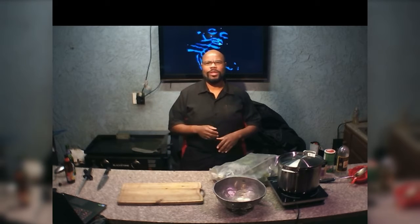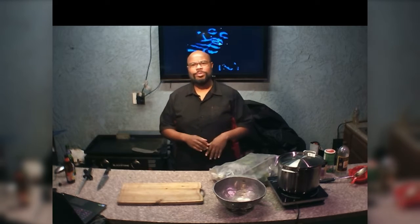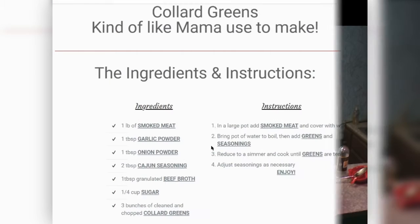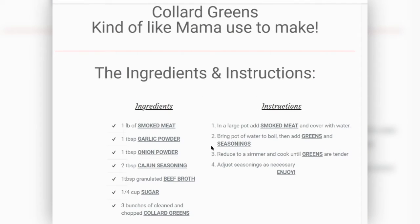Collard greens is one of them things that everybody got their own twist on it, so feel free to put your own extra added seasons in here. What we're doing today: we're going to take three bunches of greens, trim them up, cut them down, wash them up. We already got a pot of water boiling with some smoked meat in. We'll let that cook down, then add in the already washed and chopped collard greens. We're going to put a little bit of garlic powder, a little bit of onion powder, about two tablespoons of Cajun seasoning.